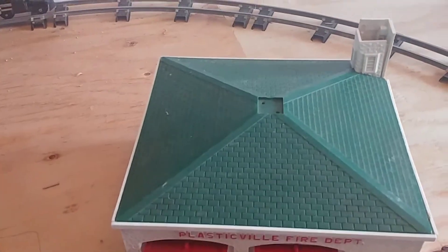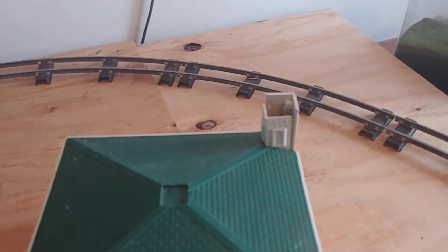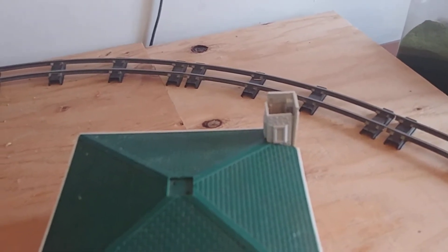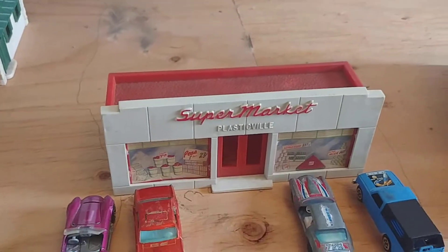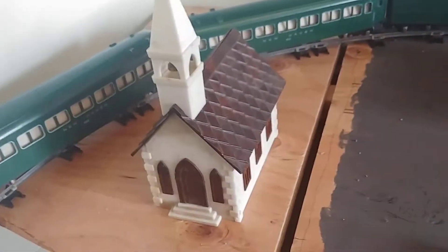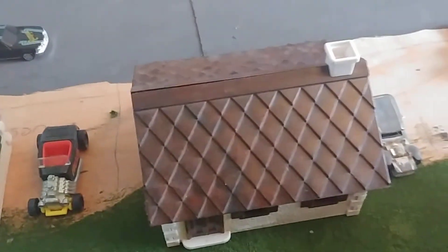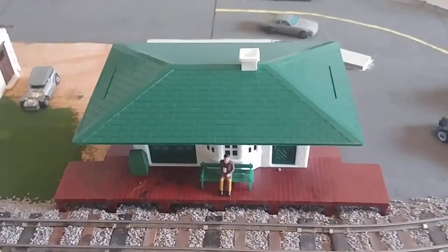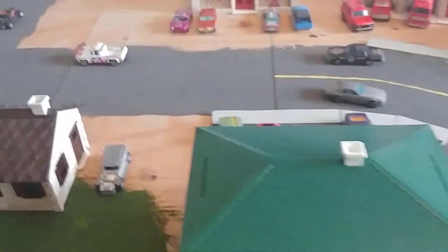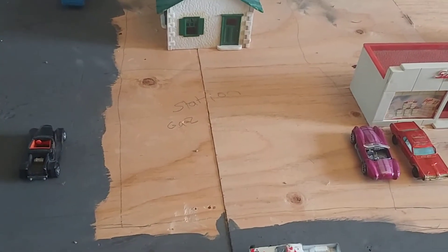It's missing the antenna on the top and the little part that goes on the tower. I also got a supermarket, a church, two green houses, and one brown house. The other package I got today was my train station, and I'm still missing my gas station that's still in the mail.